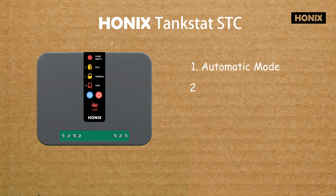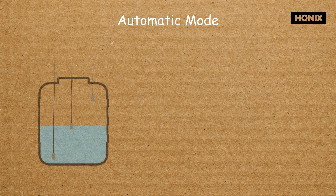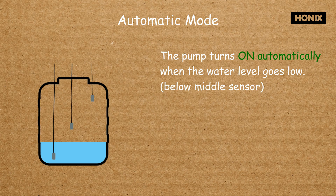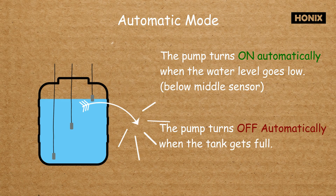In this video we will explore the working modes of the Onyx Tankstat STC water level controller. In automatic mode, when the water level drops below the middle sensor, the pump starts automatically and begins filling the tank. Once the tank is full, the pump switches off automatically.